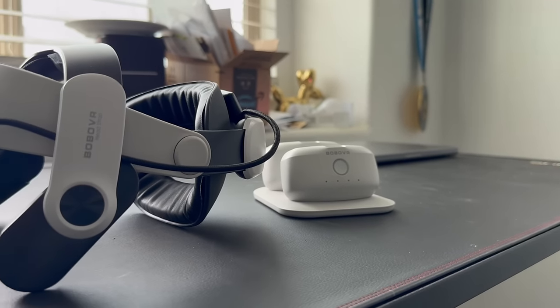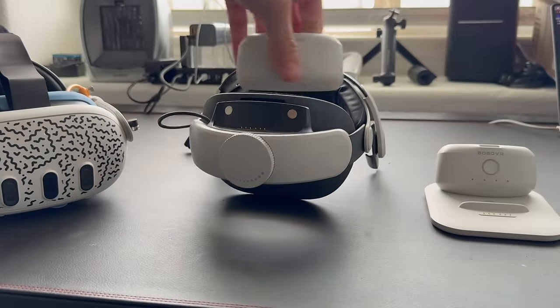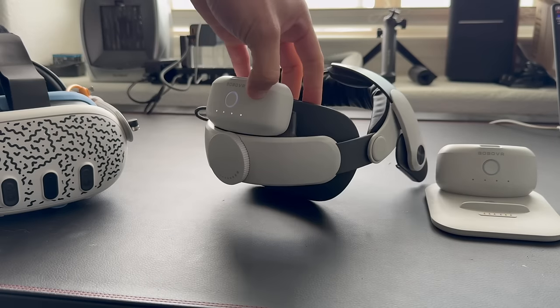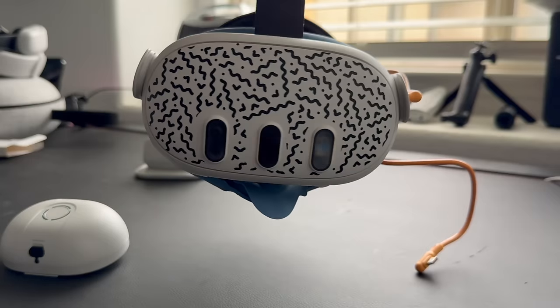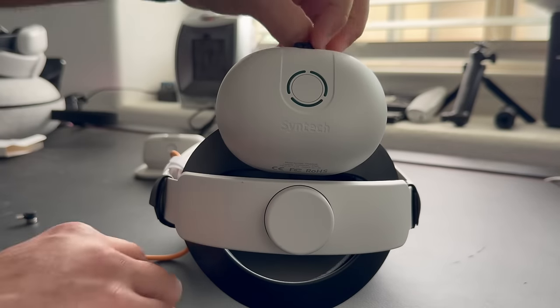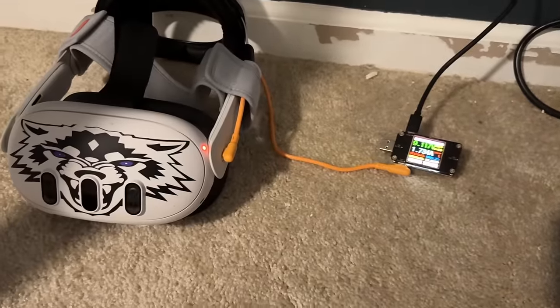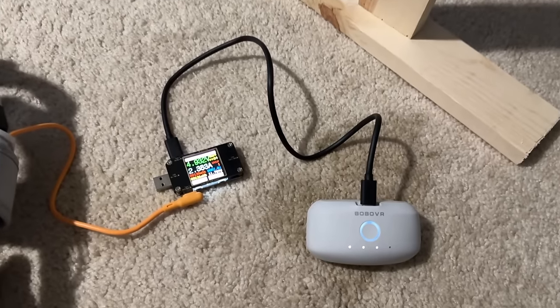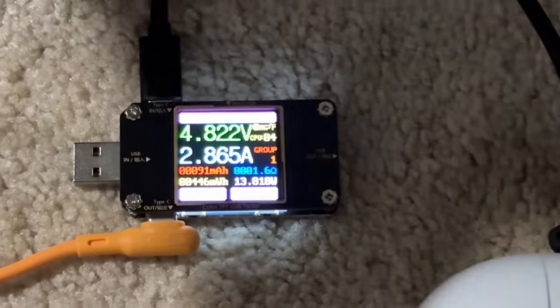Now the Bobo VR was the head strap I enjoyed using the most, but the only con is that the Quest 3 is a high-demanding power headset. Most of the time when I'm using the Bobo VR and charging it, it doesn't actually charge the headset — it just maintains the battery life percentage — and I have to constantly swap out the 5,000 mAh batteries. Thanks to this company Centech, they have a battery bank that is 10,000 mAh and can actually charge the VR headset while you're gaming. I confirmed this by testing: the standard 45-watt power adapter allows the headset to take about 15 watts to charge, the Bobo VR was capping at 11 watts, but this one was able to deliver 13 watts to charge the headset while gaming.